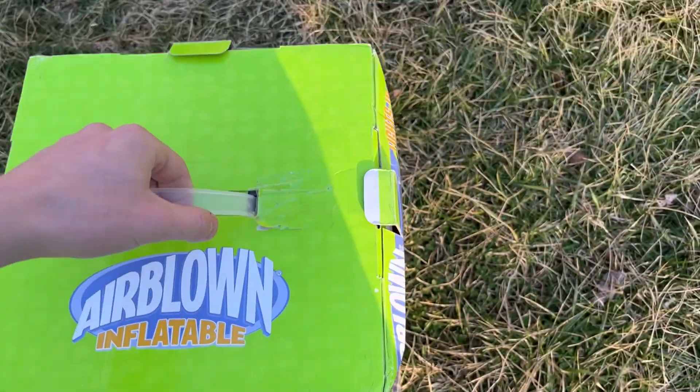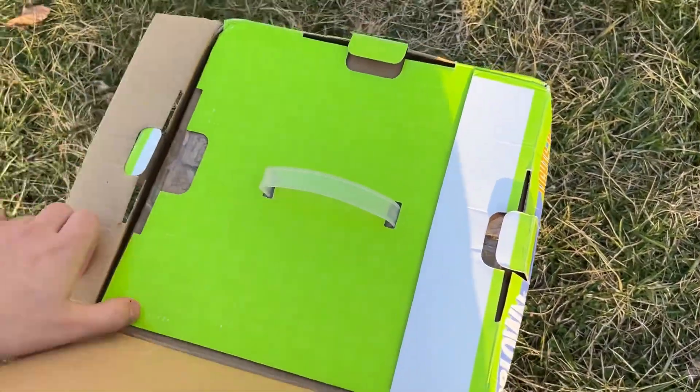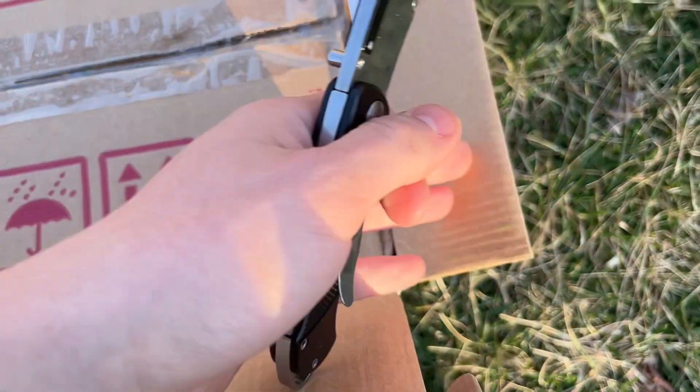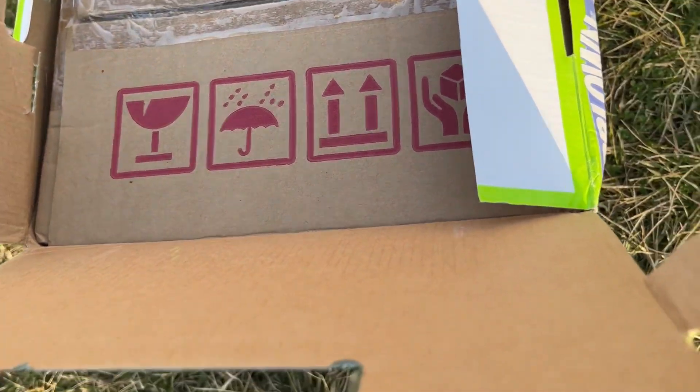I'm sure if I did a little bit of research I could figure out where this one was sold, but it's not really important to this review. As you can see, it's not been cut yet — we're cutting the tape for the first time. Very lightly, so as not to cut the fabric. It's double taped.